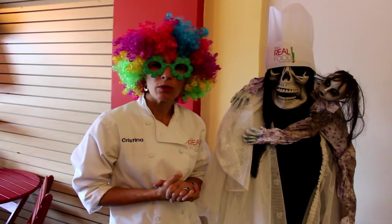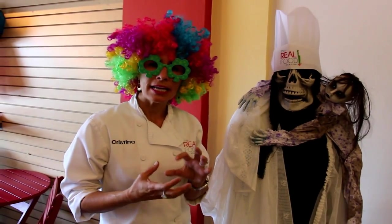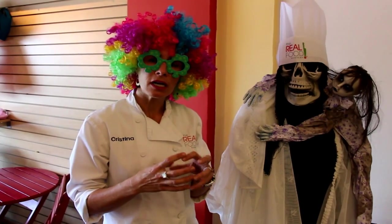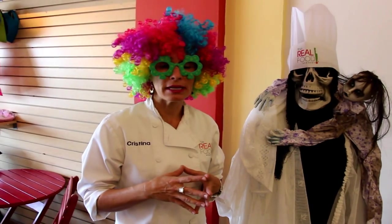We're going to be also making baked samosas, and samosas are basically an Indian pastry. We're going to be baking doughs and we're going to be making a chutney, which is kind of like a sweet and tangy sauce to go with them. It's really delicious.